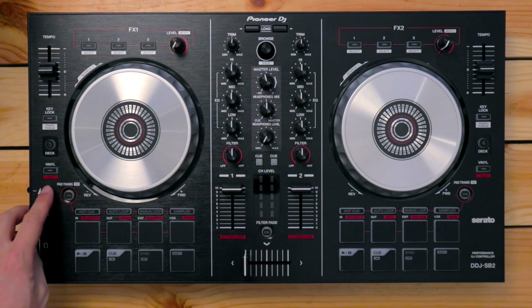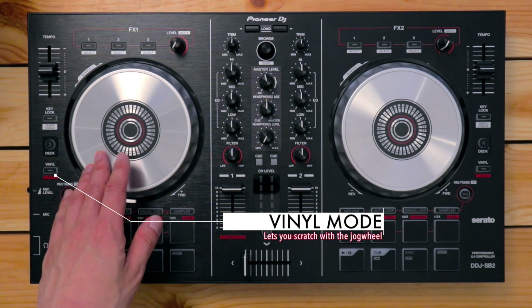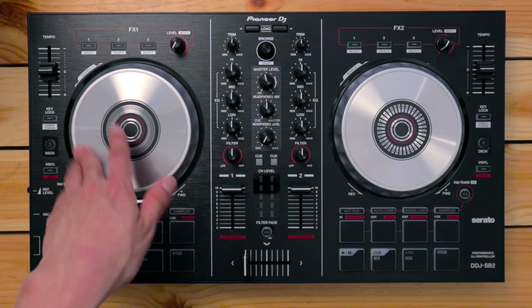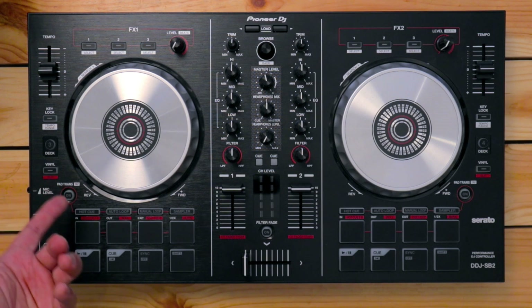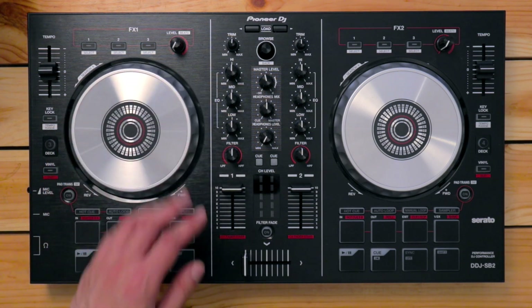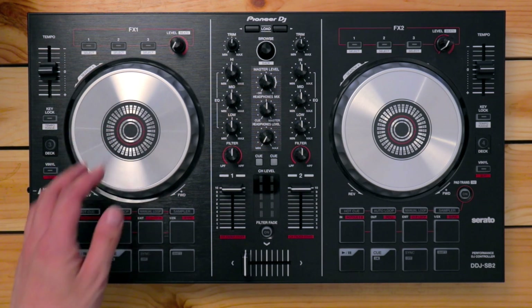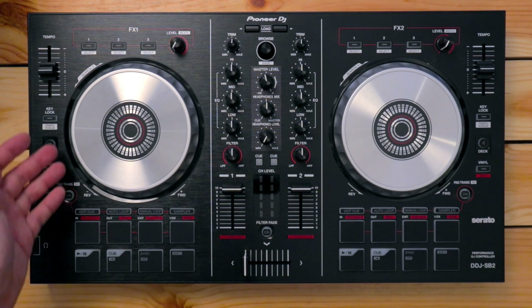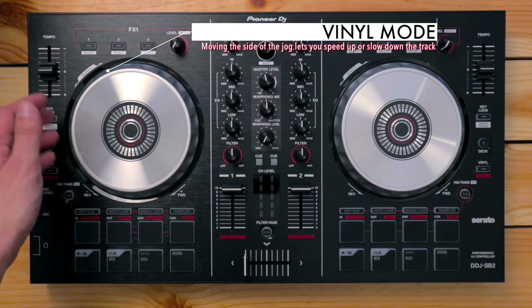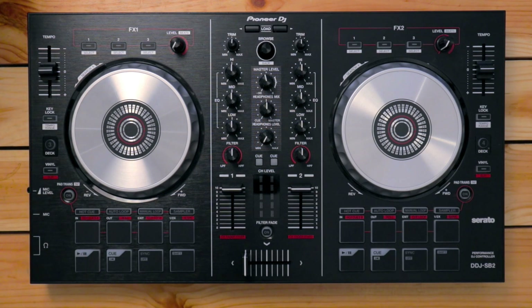Below that, you've got the vinyl mode button. When this is engaged, grabbing the jog wheel and moving it forwards and backwards produces a scratching sound. When disengaged, moving the jog wheel forwards just speeds up the track. If vinyl mode is engaged and you want to do some scratching, you can still speed up or slow down a track by moving the sides of the jog wheel. This is handy for doing manual beat mixing, which we'll cover later on.